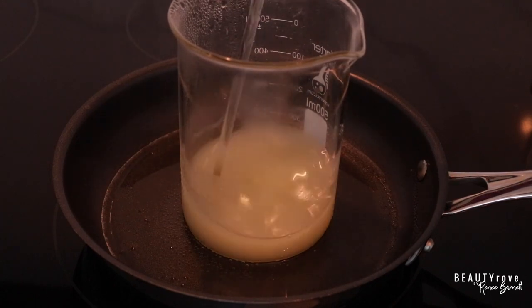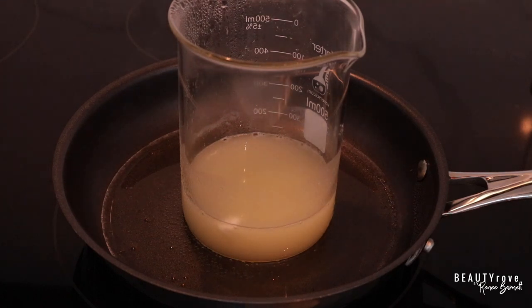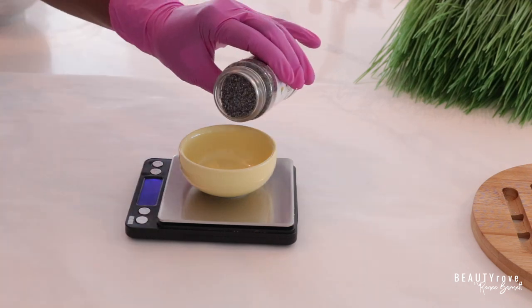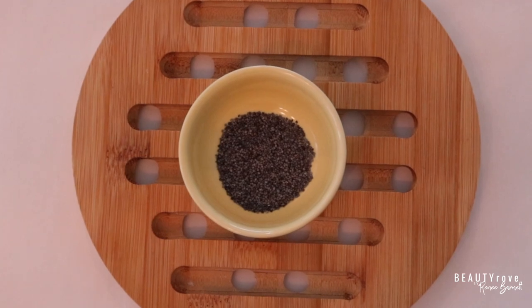So while our butters and oils are continuing to melt, let's go ahead and measure out some additional ingredients. This next ingredient is very mild — it is a mild exfoliant and this is poppy seeds. I'm measuring out two grams of poppy seeds.